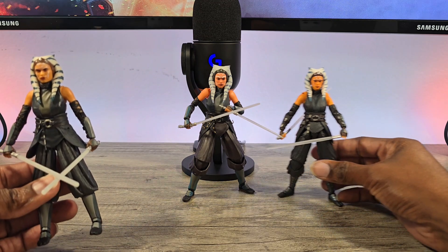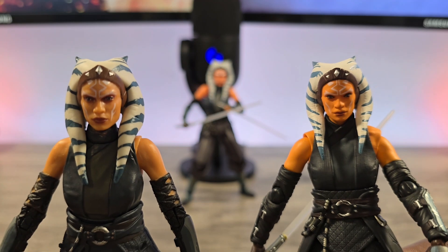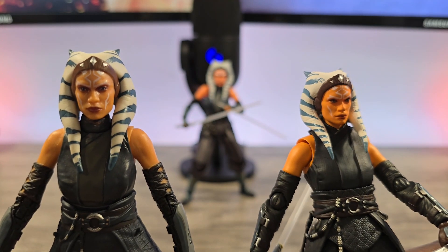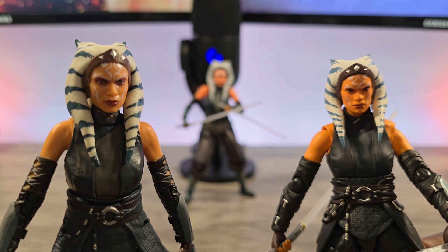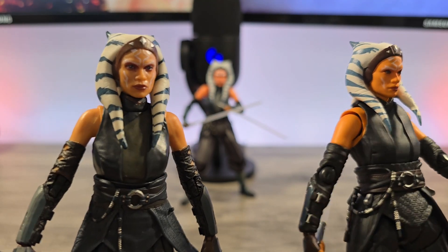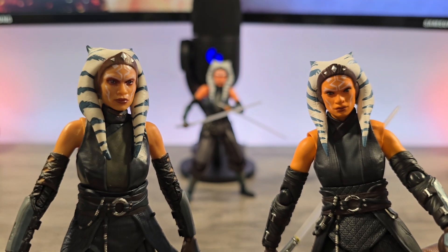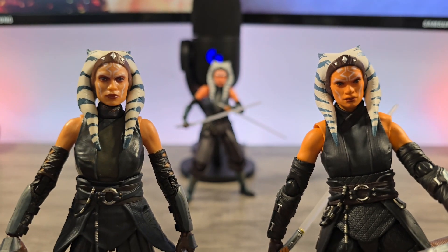If you look at the Mafex versus the SHF — the Mafex to me looks more like an animated version of Ahsoka, which I really like. Is it supposed to be Rosario Dawson? Yeah, it's supposed to be. But the Black Series definitely looks more like Rosario Dawson.